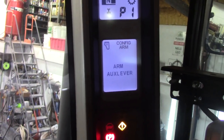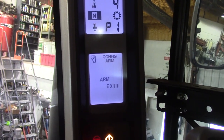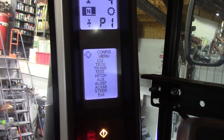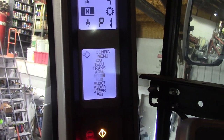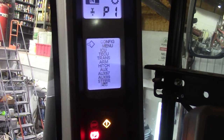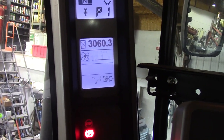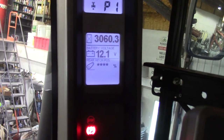After you're done with that, scroll back to exit. Scroll down to exit and program. And there you go. Now we turn the key off.